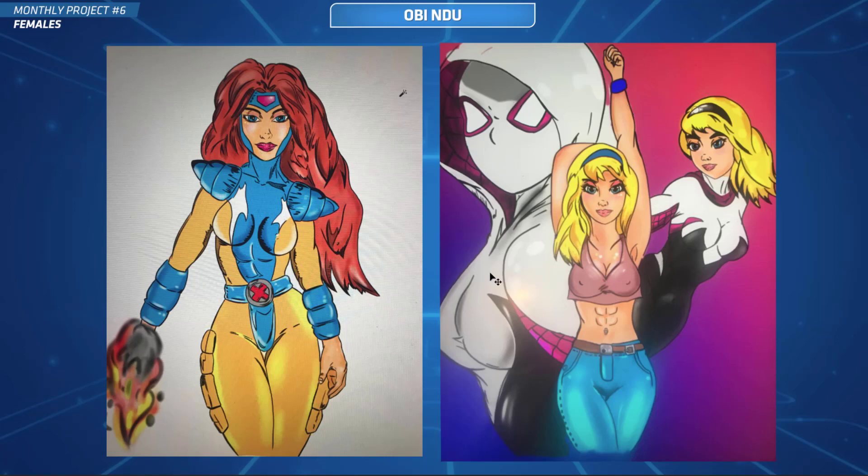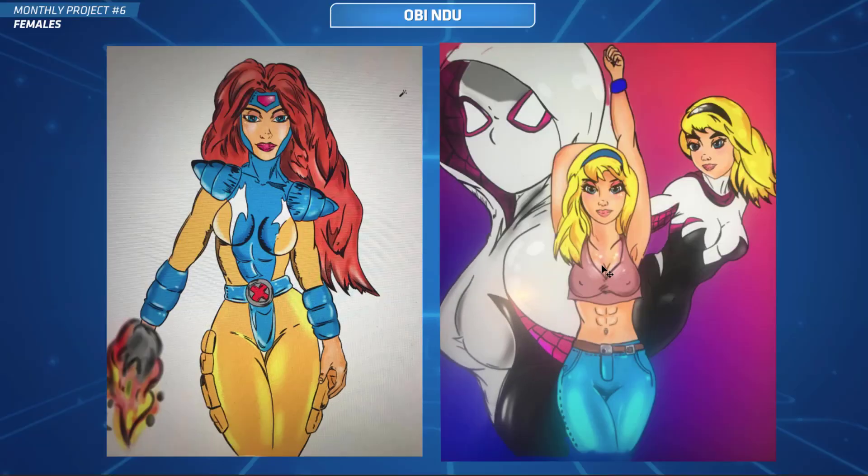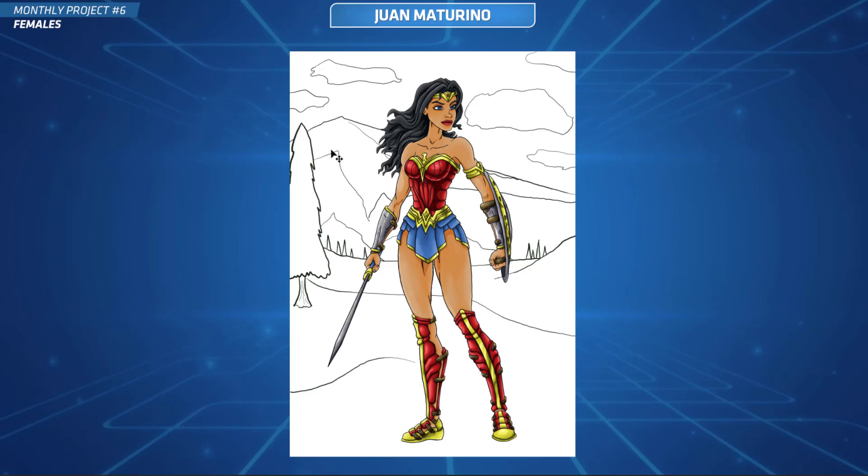This one's from Obi, and Obi has actually submitted two pictures. I don't usually take two, but let's roll with it — check this out. You've got Spider-Gwen and Jean Grey, and these are really well drawn. I like the style you've got going on. I really think you've got a lot of potential. Awesome work, Obi.